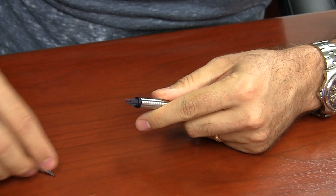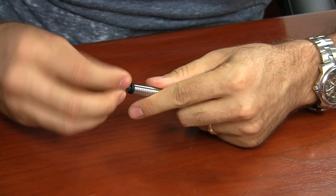Its nibs are interchangeable with all the stainless steel Lamy nibs. It only comes available from Lamy with a fine or a medium nib, but you can swap it out with an extra fine, a broad, 1.1, 1.5, or 1.9 millimeter stub nib.